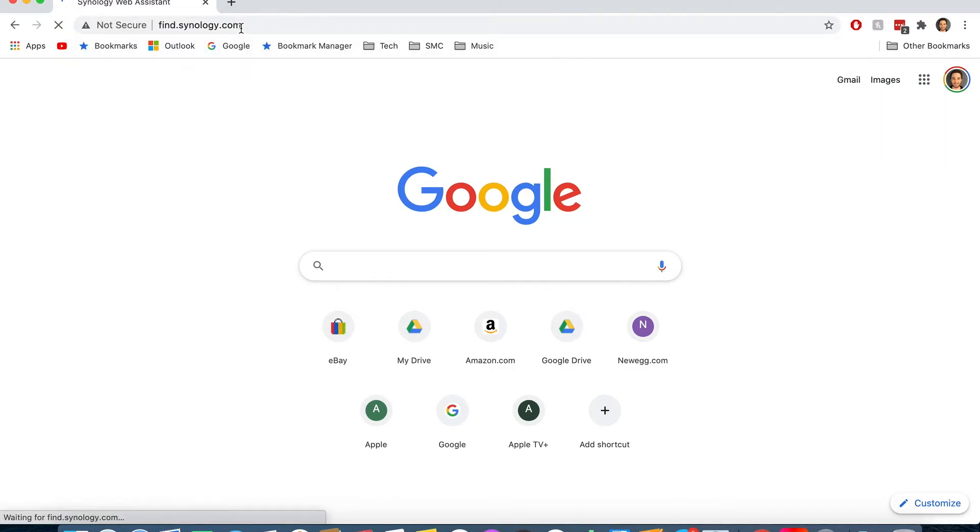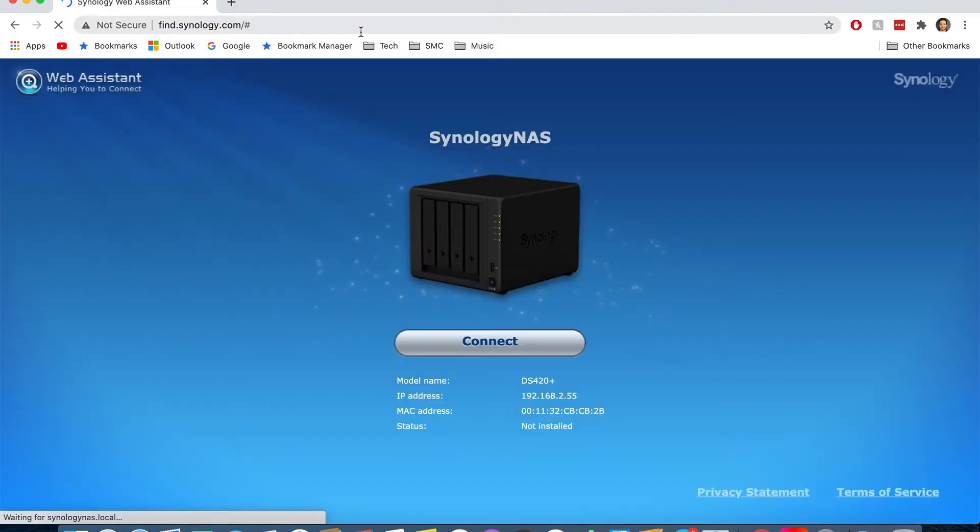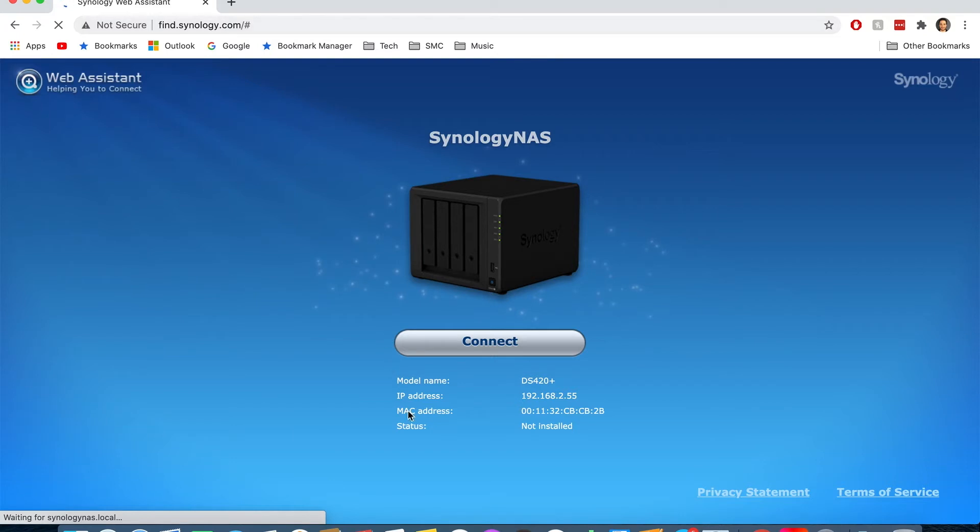We're going to press this right here to power it on. Since we've got the address, let's switch over to the laptop and see what's going on there. Here we are in our web browser. The instructions say to go to find.synology.com — looks like it found it. It gave it an IP address of 192.168.2.55.